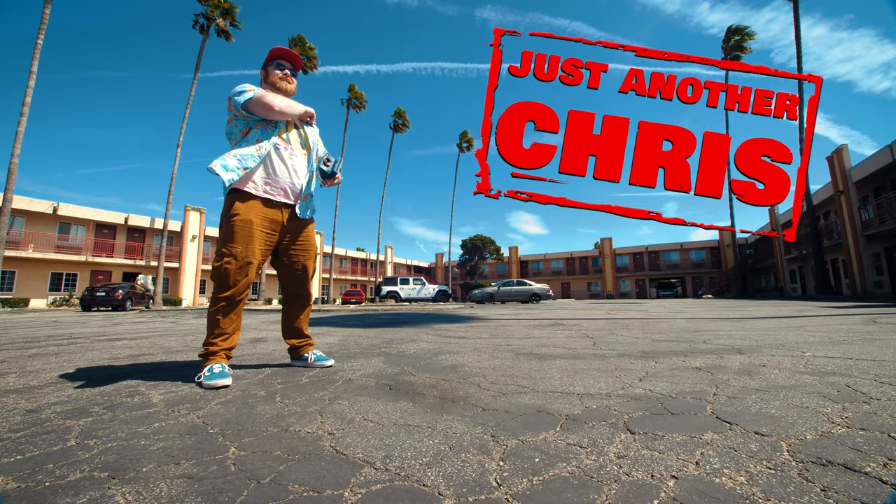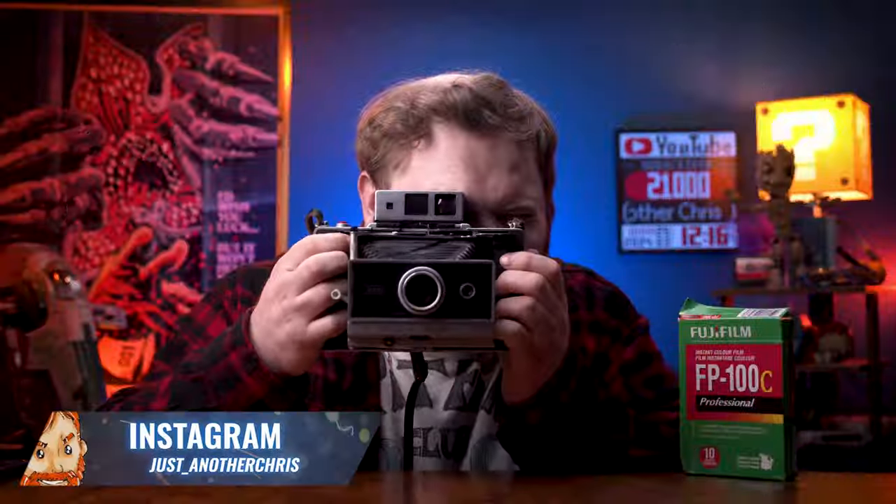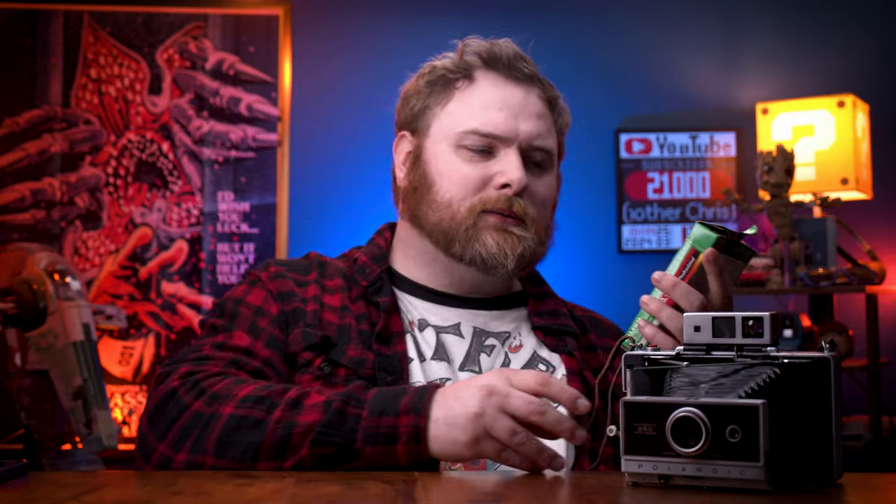I'm just another Chris. You know it, you love it — it's PacFilm. This stuff has been gone for a little while, but not forgotten. It's very sought after and very expensive, but I actually started filming this video and shooting this one pack of film in February of 2023.